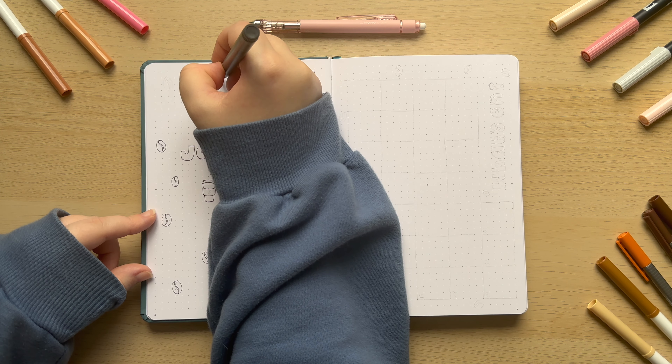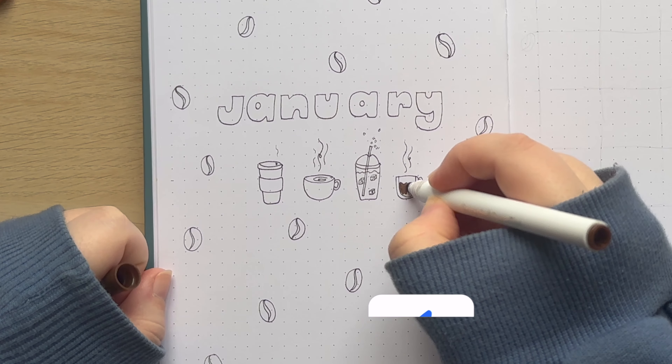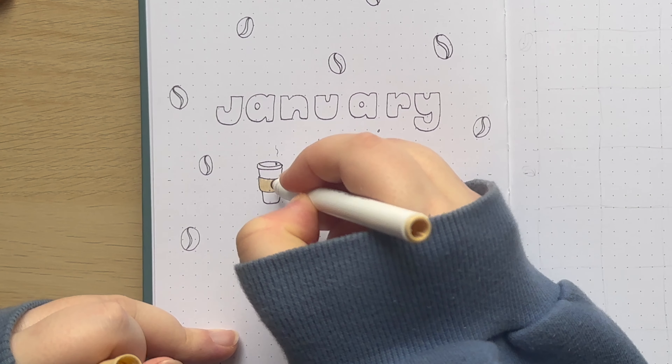I am then just decorating the whole page with little coffee beans because I think they're so cute, they're so easy to draw, and I just think it ties the whole theme together really well bringing in those warm browns that make you think of coffee.